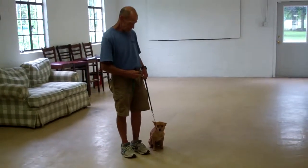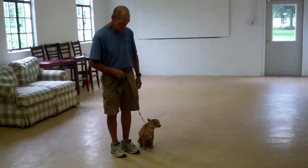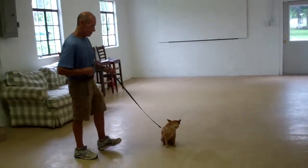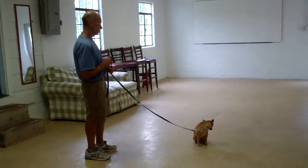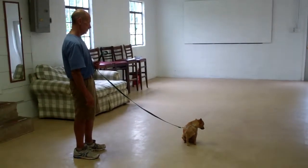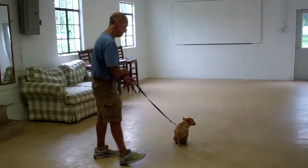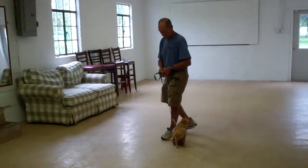The next command they're going to demonstrate is the Stay command, and that's a hand and voice command. Use the open flat of your left palm in front of her muzzle and the one-word command to stay. When practicing your long sit-stays at home, start with short time increments of about 30 seconds to a minute, and upon her success, increase your intervals working up to a total of 3 minutes. When Fred returns back, he walks all the way around, and Mini Penny should remain seated throughout the entire time.